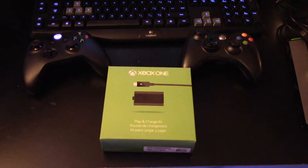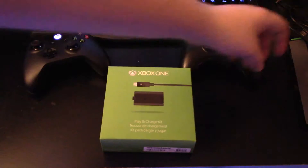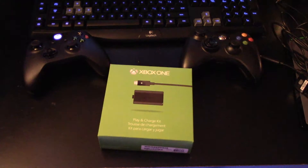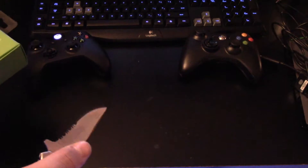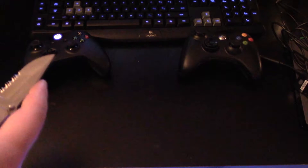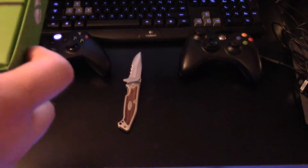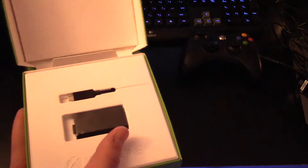What is up guys, Matt here, and welcome to another unboxing on my channel. Today I'm unboxing the Xbox One Play and Charge Kit. I actually have the old Play and Charge Kit on hand so we can do some comparisons. I got this for about $25 — you can really get it anywhere. I got mine at Sears just because it was handy, but these are definitely worth buying if you're an Xbox gamer, because you're either gonna go through batteries like crazy or whatever.